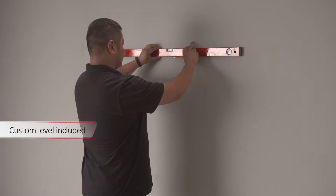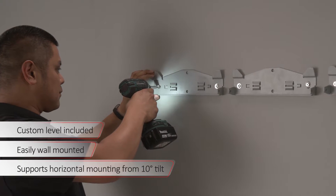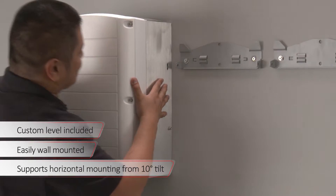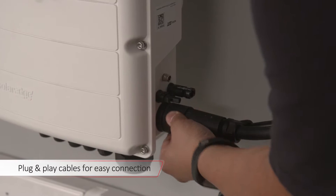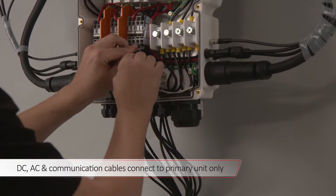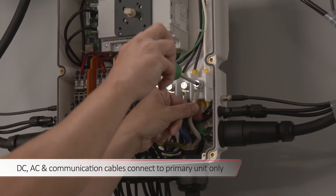No special tools or preparation are required to mount the inverter. When ready, hang each inverter unit on its bracket. The plug-and-play cables easily connect the secondary units to the primary unit.